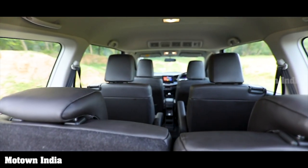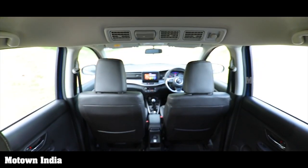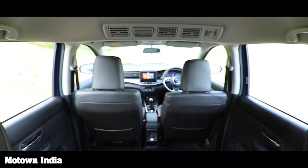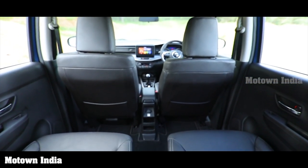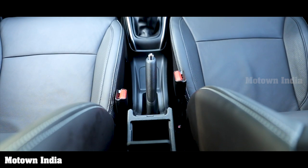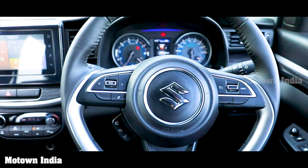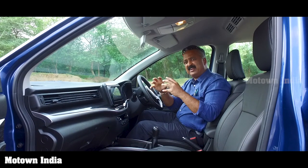The seats are very comfortable and the cabin space is more than adequate to seat six adults comfortably. All seats have adjustable headrests. At an on-road price of more than ₹10 lakh, electrically adjustable seats for at least the driver or front occupants would have been expected; the driver's seat is however height adjustable. For the front row, there is a sliding armrest with a utility box. The vehicle has power steering, and the steering wheel is adjustable for tilt but not reach, with mounted controls for cruise control, volume, and voice command.